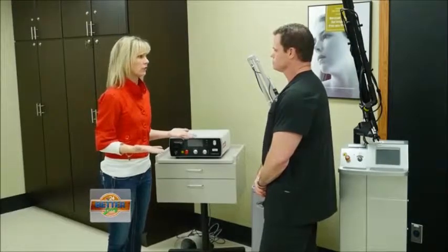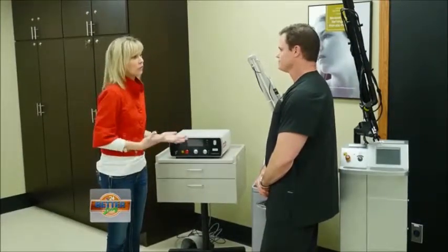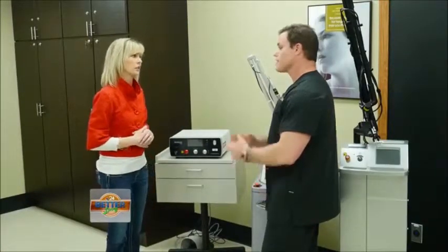Varicose veins can lead to serious health issues, so it's not just cosmetic. If you have those, you really need to come in and have them looked at. A lot of people come in because they have spider veins and don't know they have underlying varicose veins causing them. If we take care of the varicose veins with this laser, most of the spider veins just go away.